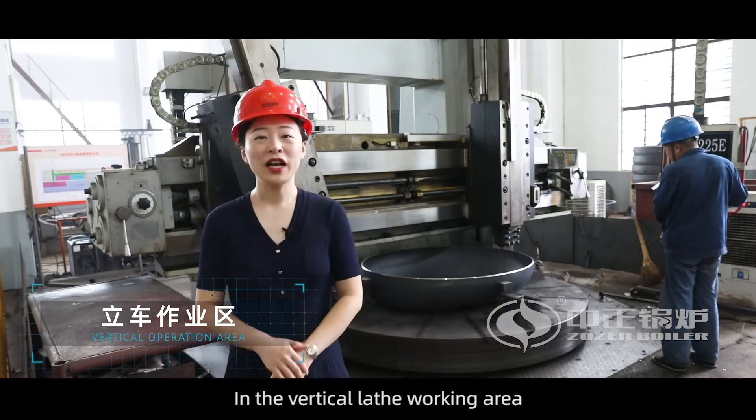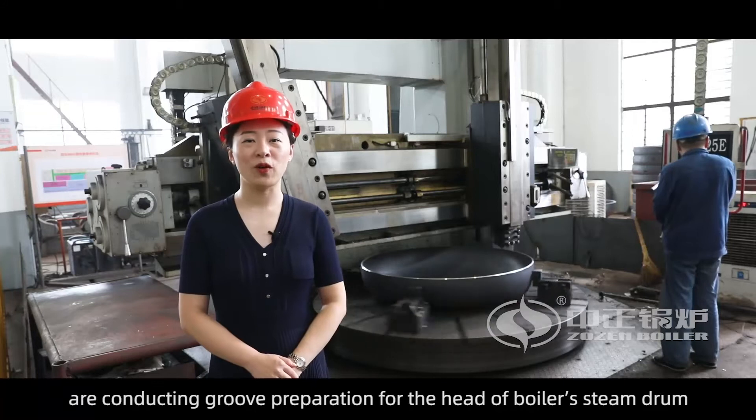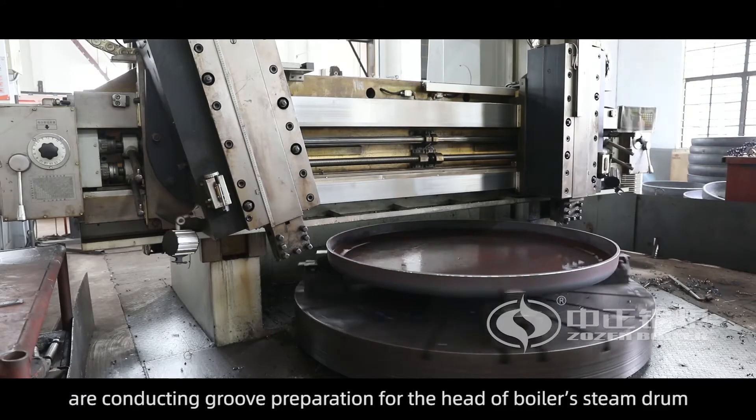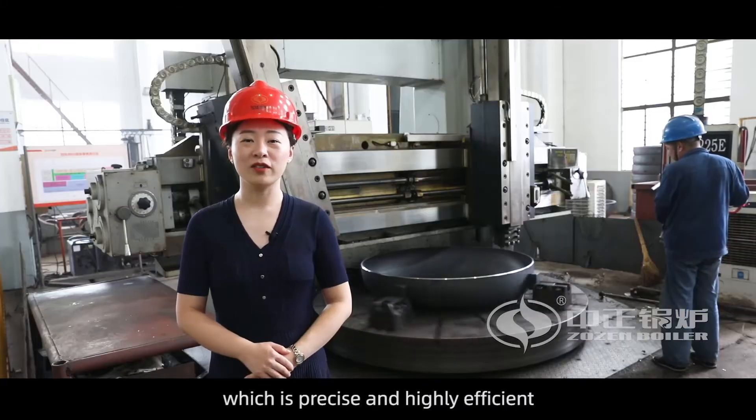In the vertical lathe working area, two sets of heavy type vertical lathe are conducting groove preparation for the head of the boiler steam drum, which is precise and highly efficient.